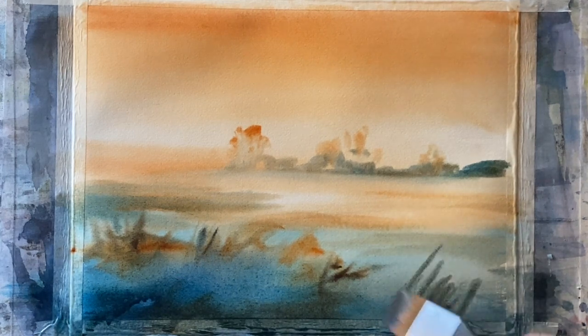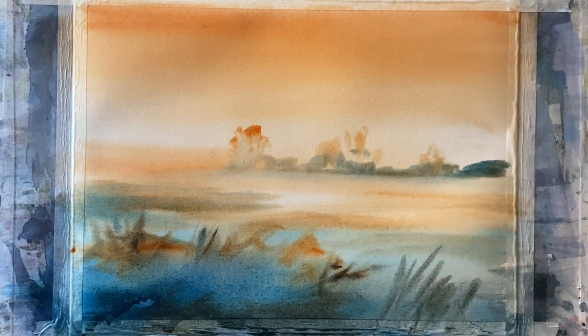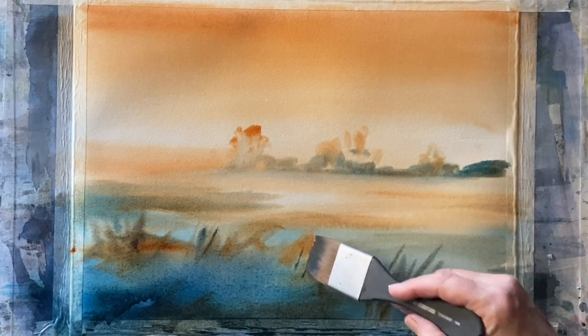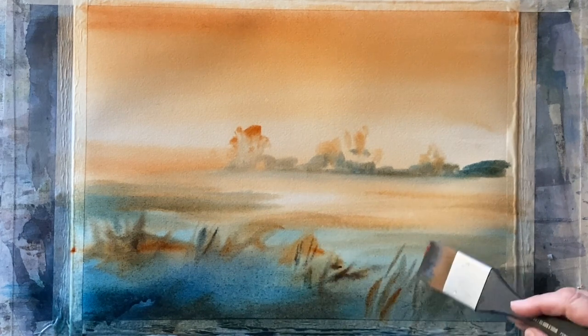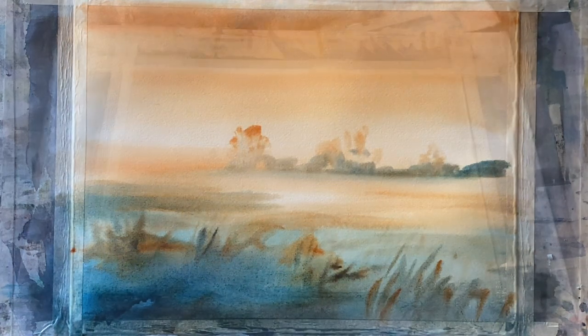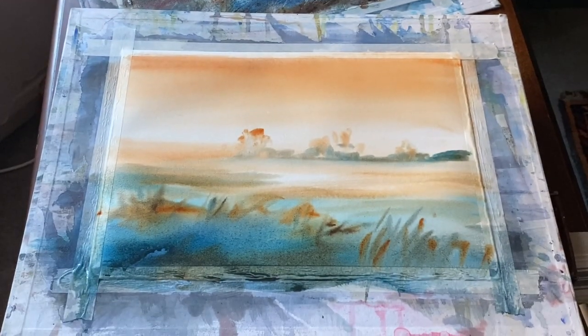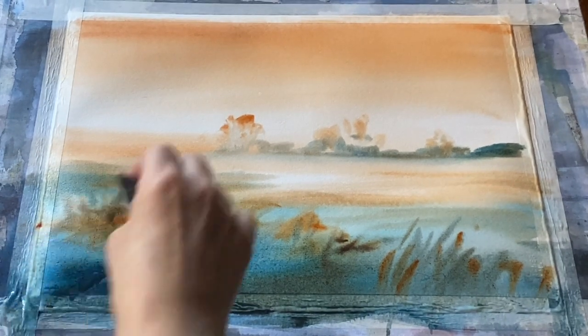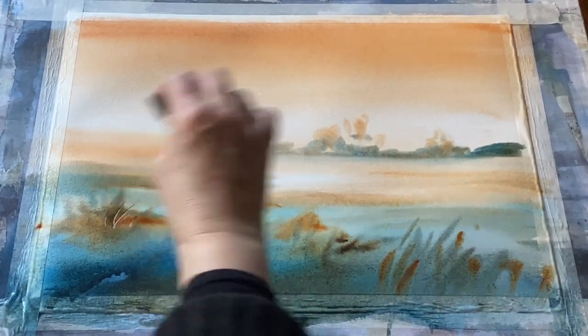Now I'm not very happy with my sky because the paper dried more quickly than I was expecting — I wasn't able to put any of the turquoise into the sky. What I'm going to do is wait for the sky to completely dry and then glaze over it with some turquoise just to bring it down to that twilight look that I'm looking for.